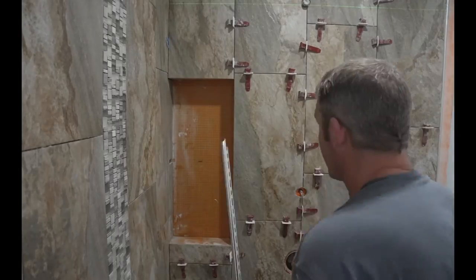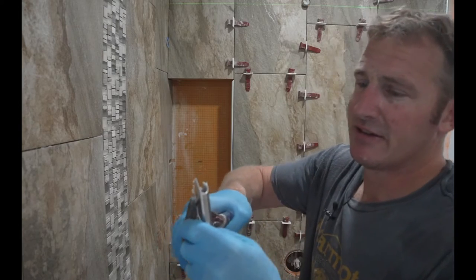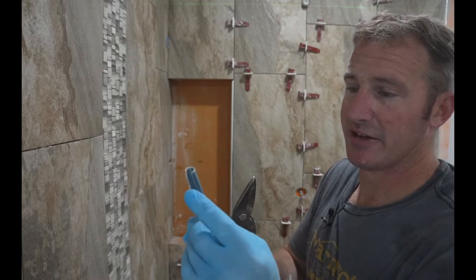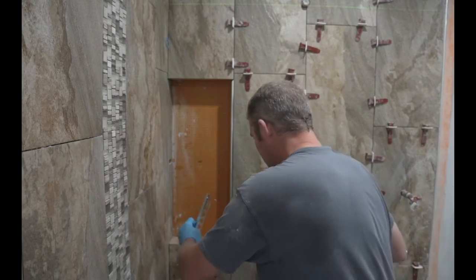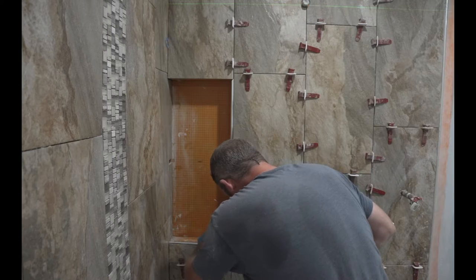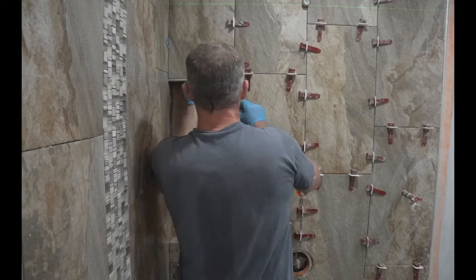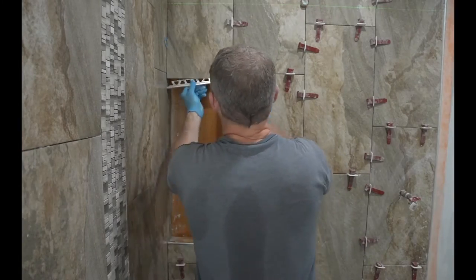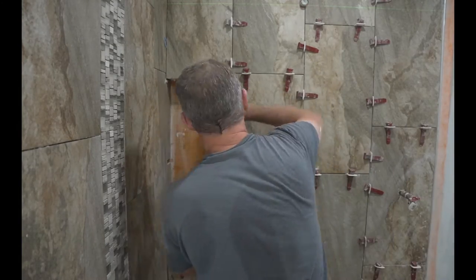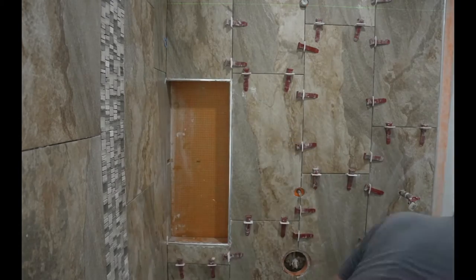I'm measuring and going to dry fit these pieces. Sometimes taking your snips and just back-cutting some of this will help you get it in place. Dry fit them once more, and I honestly use my hands with rubber gloves with the thinset to add more thinset behind that tile before placing them in.